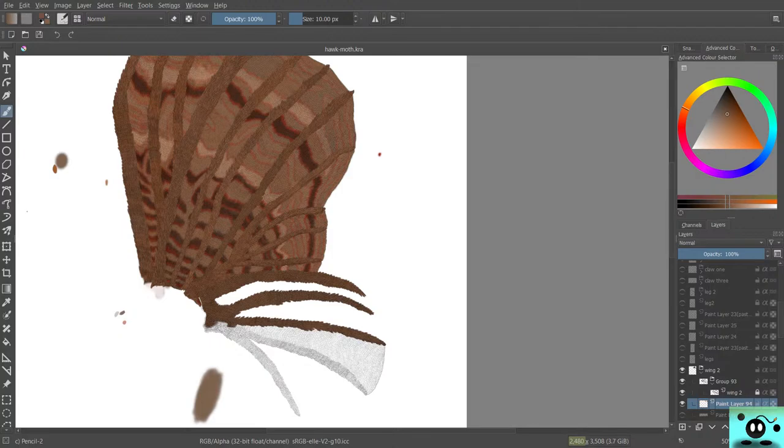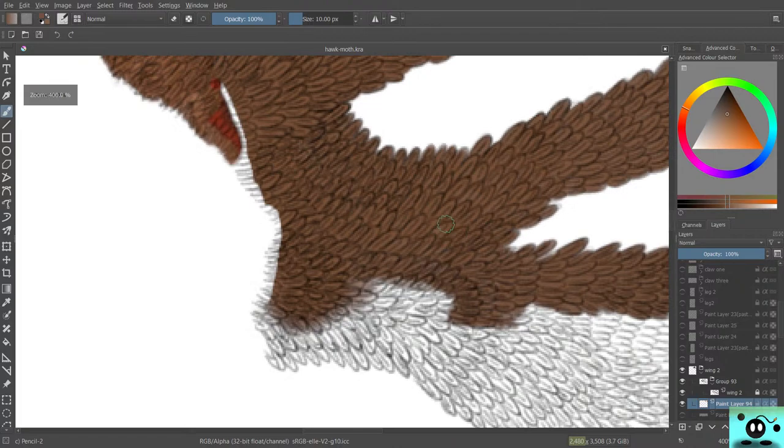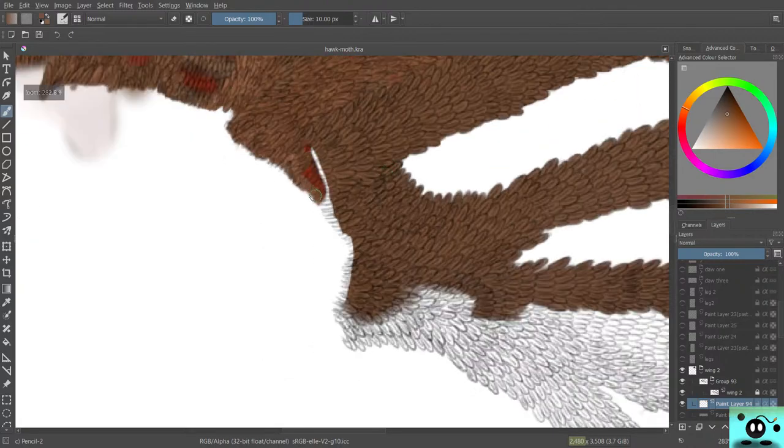Alright, welcome back everybody to the Malphar project. Today we're going to be working on finishing the last bits of it, and then we are going to go straight to the next color, and then do the next color, and then we can finally start with the inner section. So that's what we're going to be doing today — I hope you're all going to be enjoying, and let's get started.